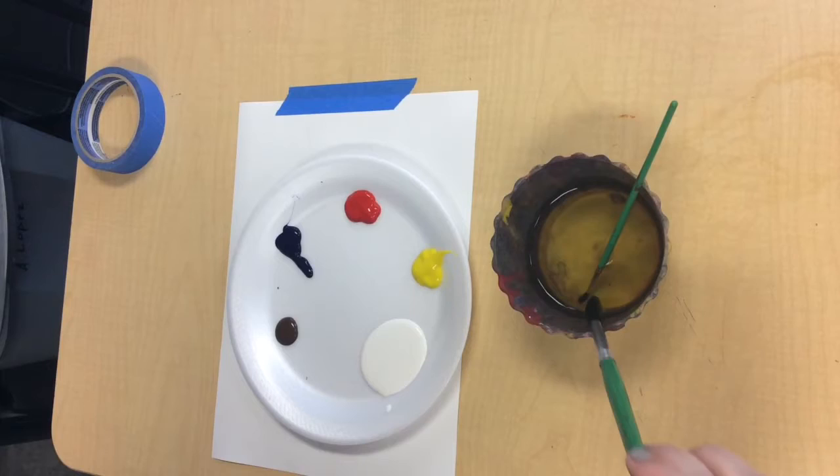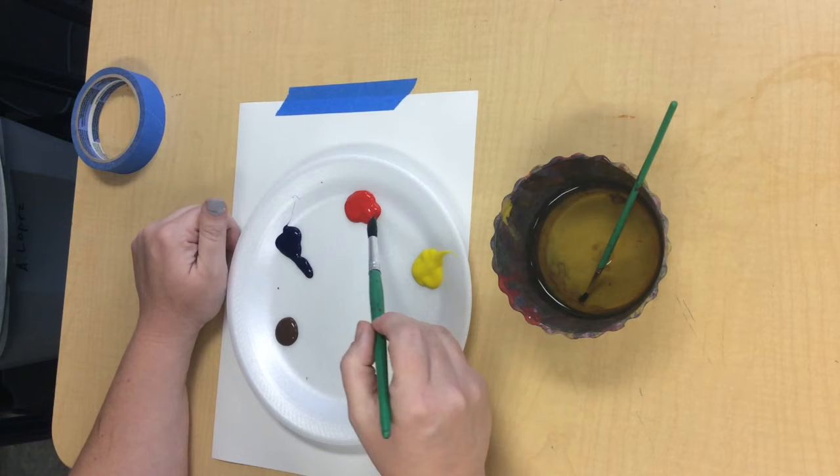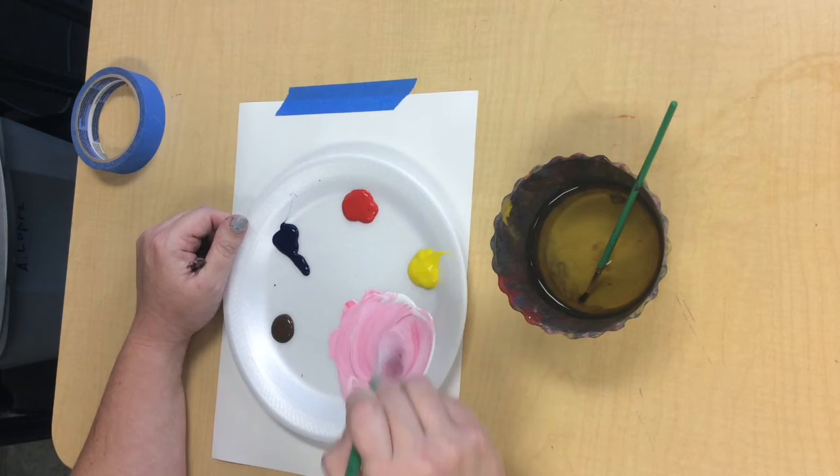I'm going to take my brush, swish and wipe it on the edge of my water cup. My skin is a little bit pink, so I'm going to take a little bit of red and mix it in here with my white. But that doesn't look quite right. I think we should add a little bit of yellow — so wipe my brush and add a little bit of yellow to this. Don't add too much; remember we can always add more later.